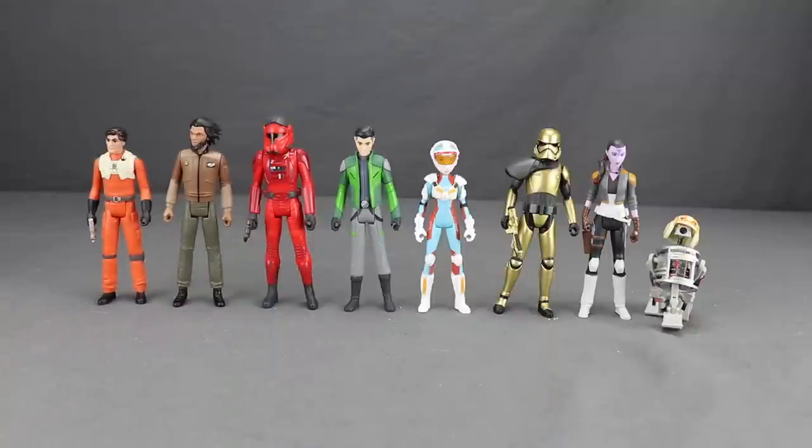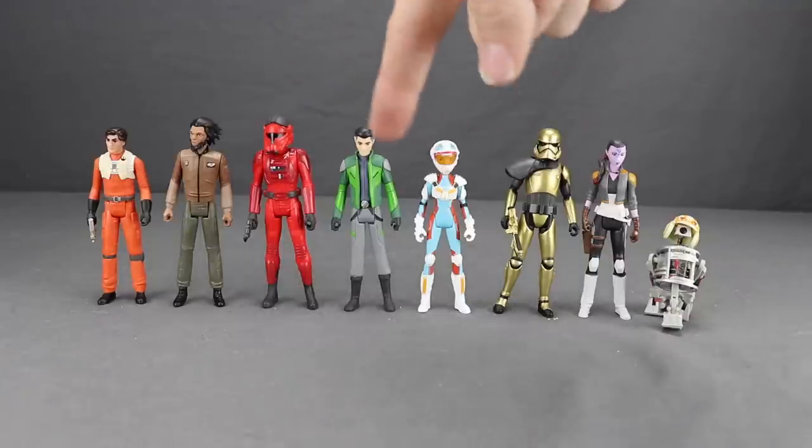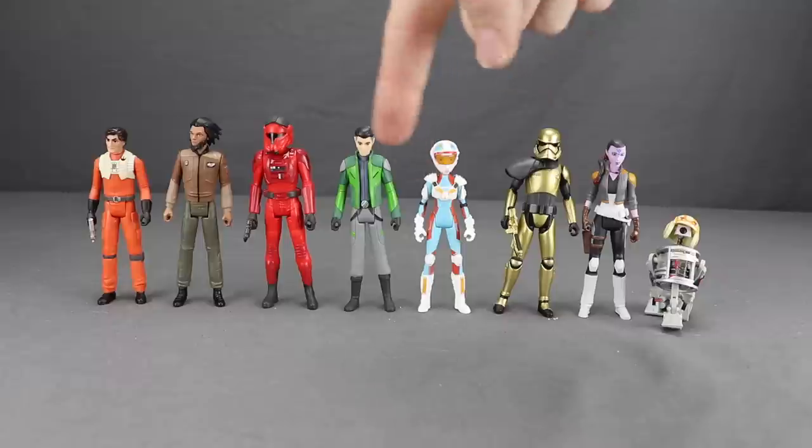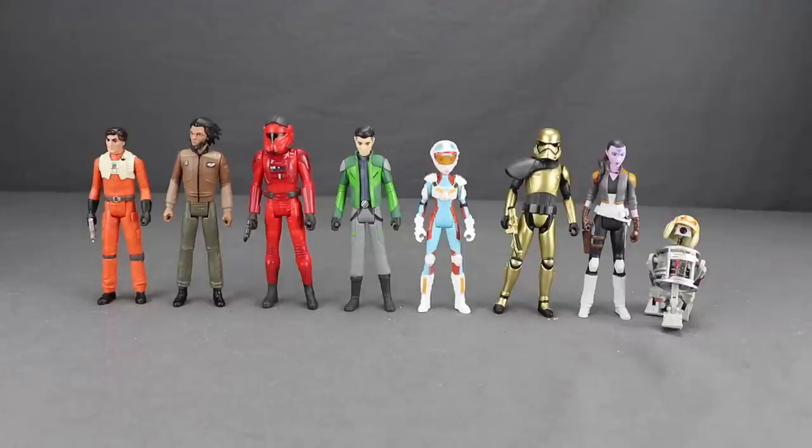Scale-wise they've done a pretty good job — they're not all the same height. Male adult characters are close in height, though Jaeger is slightly taller than Poe Dameron and closer to Von Reg's height. Kaz and Tora are the younger characters and slightly shorter, with Kaz taller than Tora but smaller than Poe and Jaeger. Synara is an adult female and taller than Tora. The droids of course are shorter than everyone.